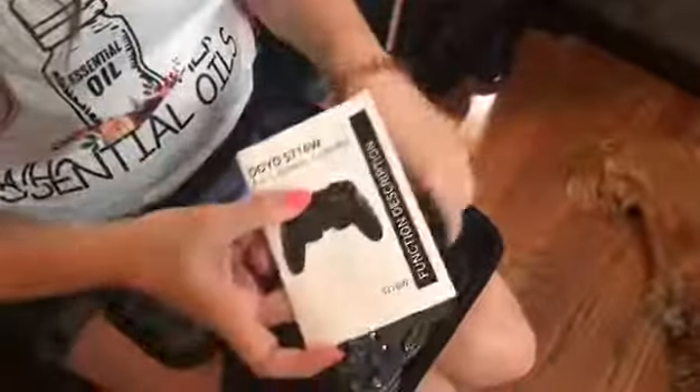It also comes with your instruction booklet that gives you all the information, tells you what all the different buttons do, all their functions, how to get it connected to your Switch, all that information. So that's really nice.